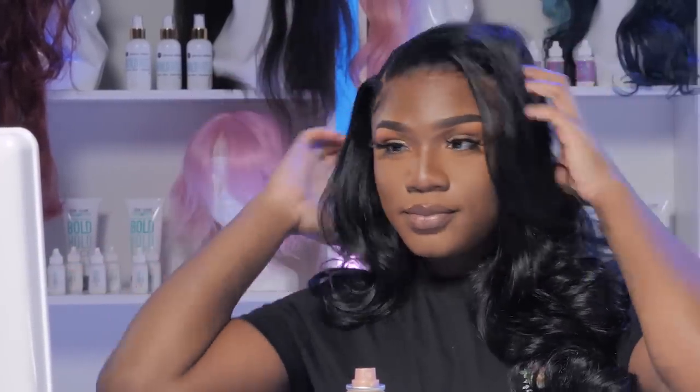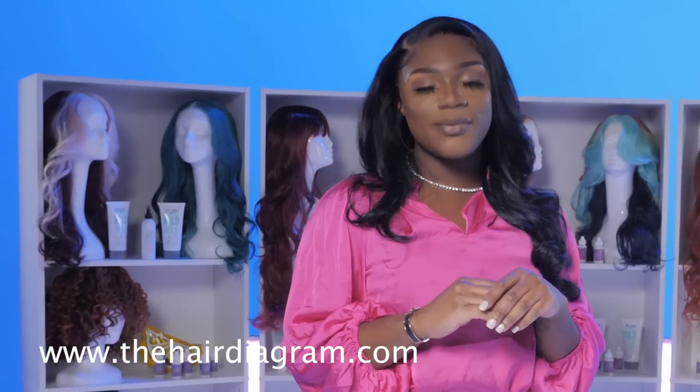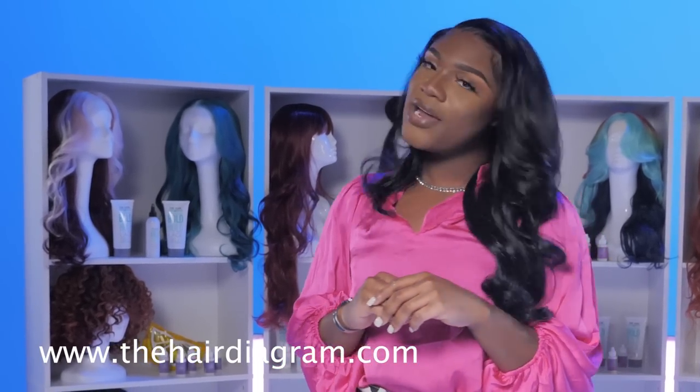So y'all, after I finished playing with my hair and getting it to where I want it to be, this is the final look — she's melted, she's slayed. You got your layers, you got your lace — what lace? We don't know. Your baby hairs are very soft and pretty, no lace lifted, and it's a vibe. Thank you guys for watching. Make sure you go follow me at Andre Cavassier and go pick up your Bold Toe lace products from www.thehairdiagram.com.